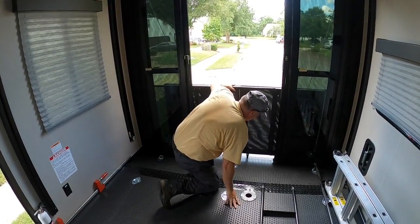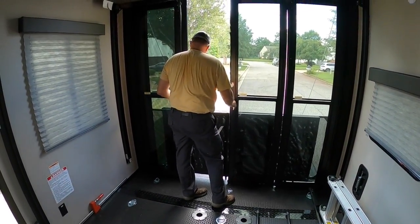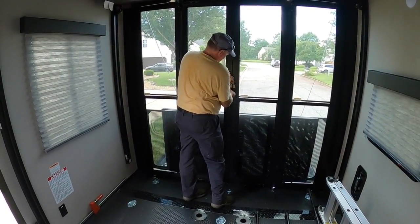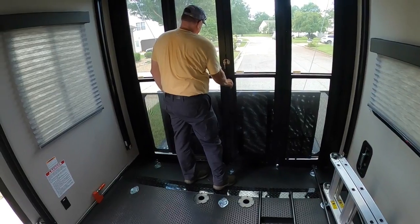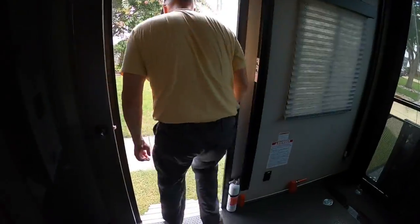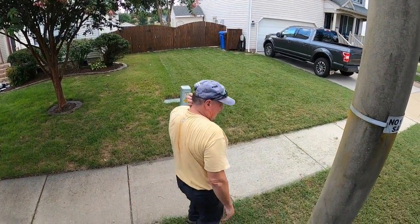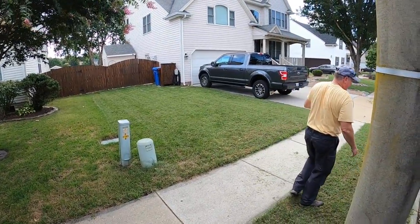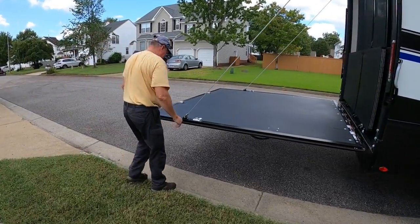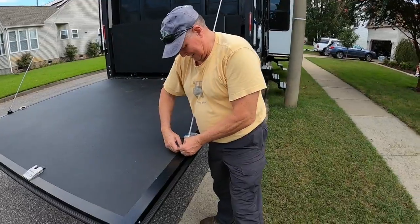All right, everything's strapped in. Close the doors — when the door is closed, we're ready for the tailgate to go up. We're going to put the tailgate down also just to show them. Come in the other side please. What you do — it all started.